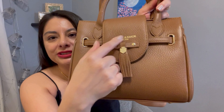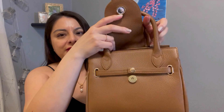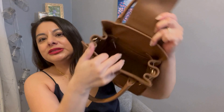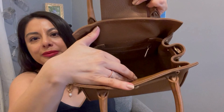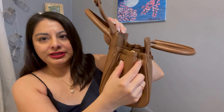The logo is just stamped on in gold color, and it has a magnet that you can open. Inside the bag, I have a couple of purses in there — it's just one giant compartment. There is also one zipper pocket; it's a little bit hard to tell on the camera, but it does have that zipper pocket.